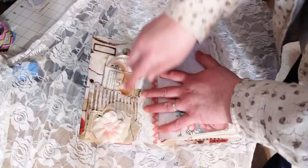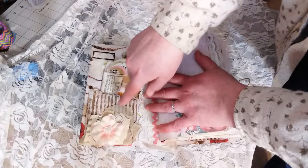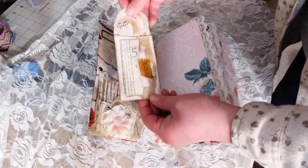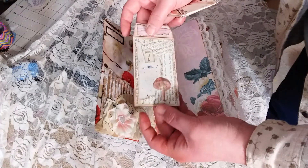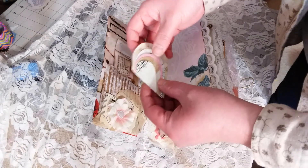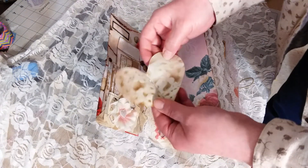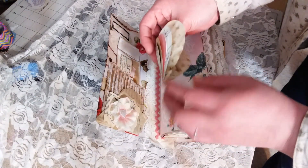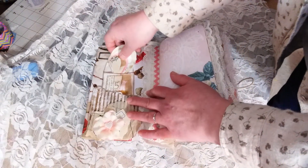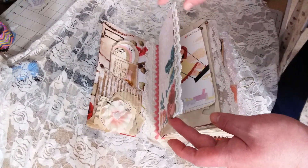Inside we have a corrugated cardboard pocket with a little cluster — a flower and a heart — and a little envelope. I've seen these little notebooks from Pam at the Paper Outpost. You can tear little pieces of it and use it in your journal or do whatever you want with it. It's a fun little piece. There's some lace on the page.